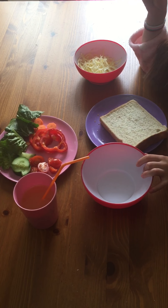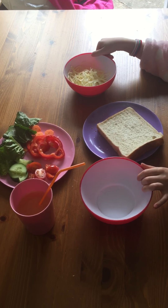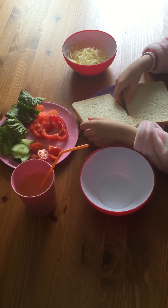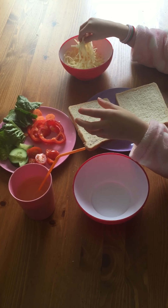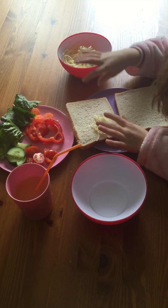Now we're going to start. You're going to get your bread and put some cheese in it, only in one of the top halves.